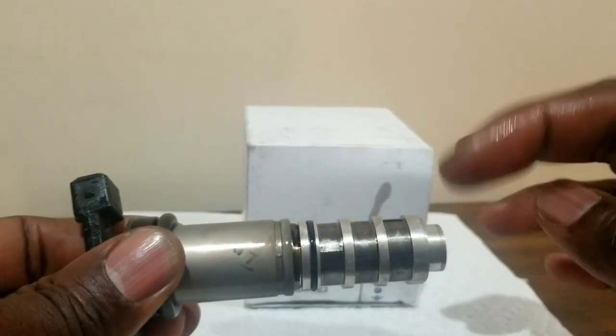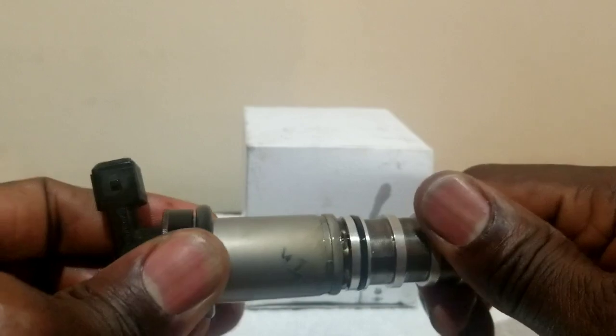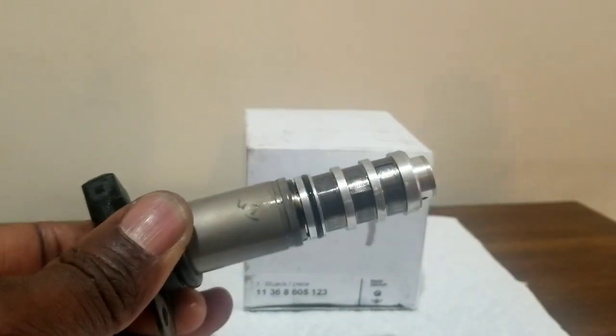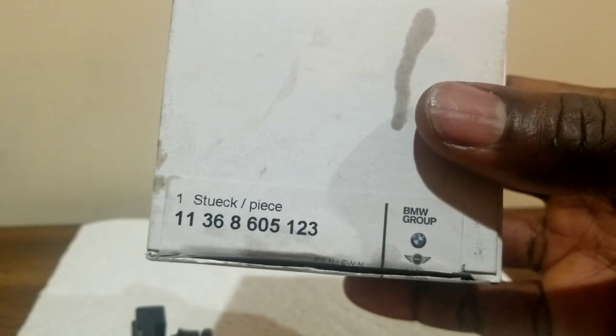When I finish, I recalibrate it with the computer I have. I am using an RTL and I recalibrate the VANOS — it will be later on in the video. Here's the part number here for this VANOS.